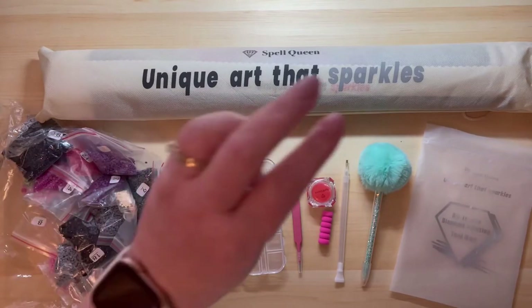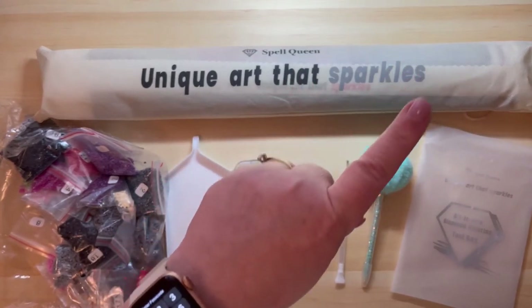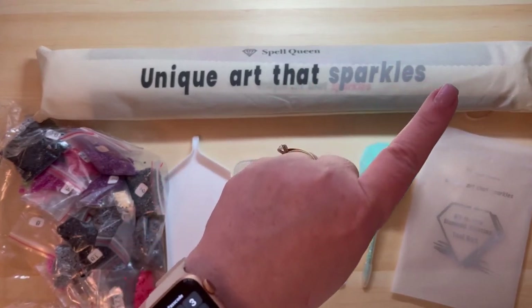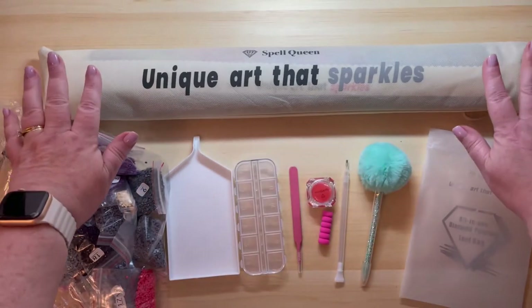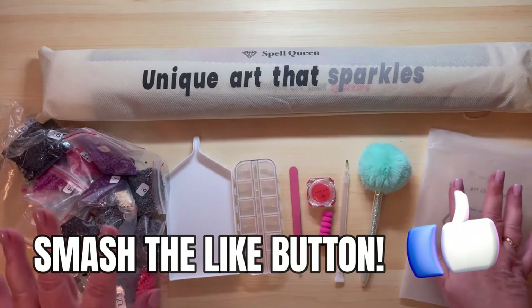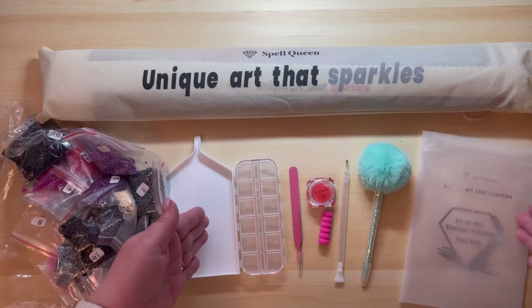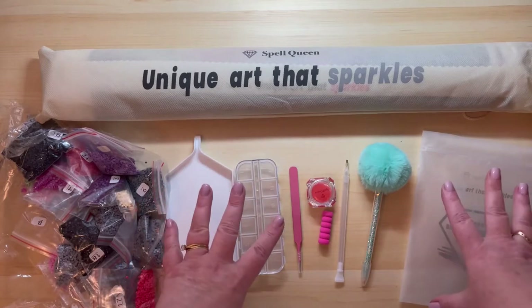This is number three and I've already unboxed two — I will actually have those up in the info card at the top. The kits come in these canvas bags with the diamonds in the middle, and the actual diamond painting kit comes separate in the box because it's so large.